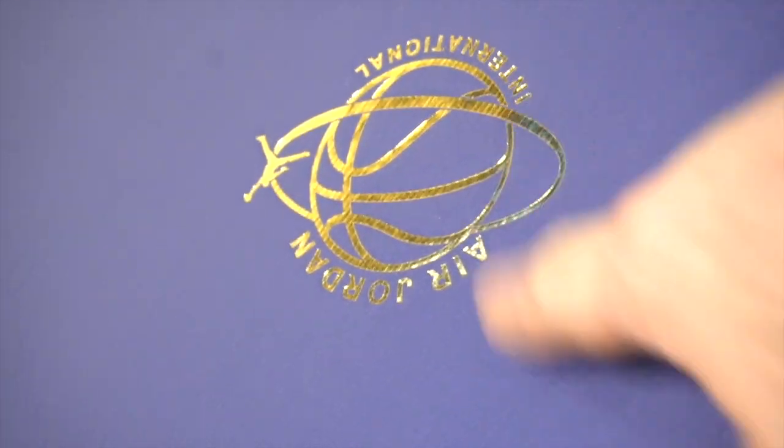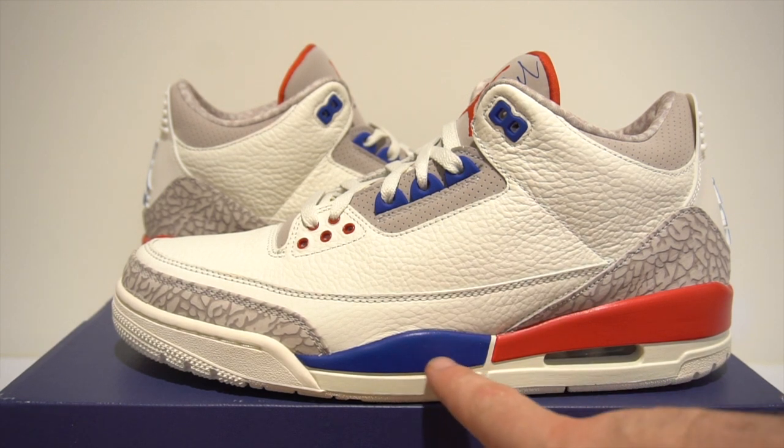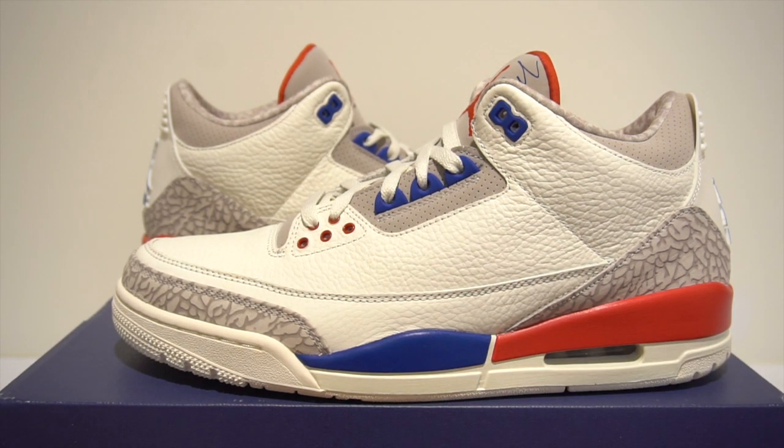It also comes with some plastic-y tissue paper with the logo all over it. The first thing you'll notice right away is the tricolor on the midsole, and that has a meaning — I'll get to it in a sec. In the Charity Game, Jordan actually rocked these, but I believe they were the Fire Red colorway, and he dropped 54 points that game. The tricolor there is a nod to the jerseys they actually wore in that game.